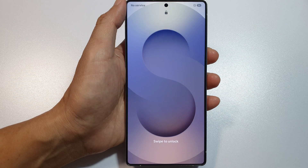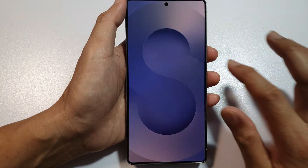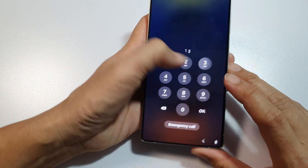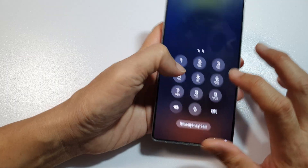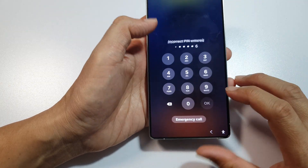S25 Plus or the S25 Ultra — it might need to take some time for this to work, and that's it. Thank you for watching this video. Please like and subscribe to my channel for more videos.